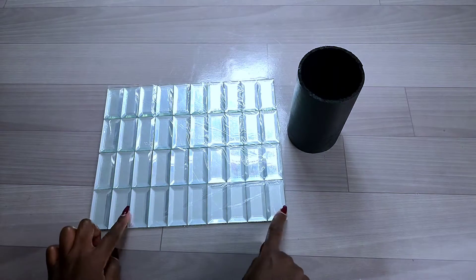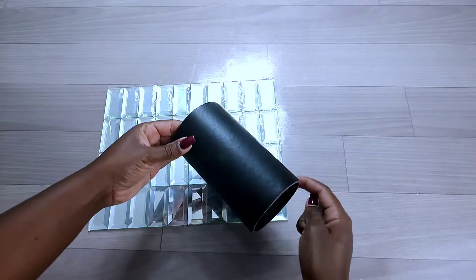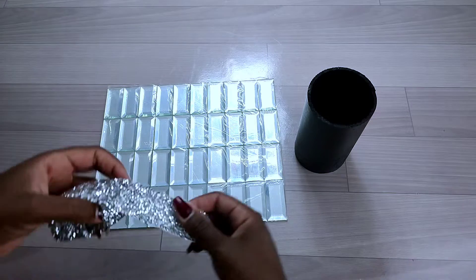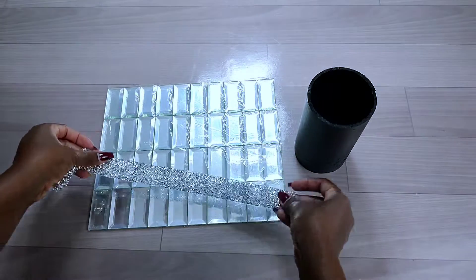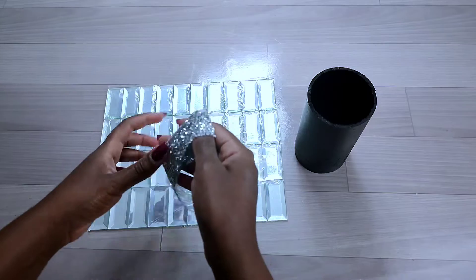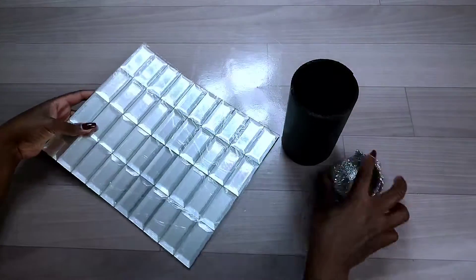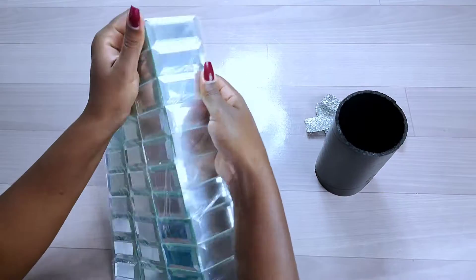To decorate this piece of cardboard, I used some mirror tiles I got from Full Glam Decor. I'll be decorating all around the cardboard. I also used some rhinestone wrap onto my project — I'll put the link in the description box.